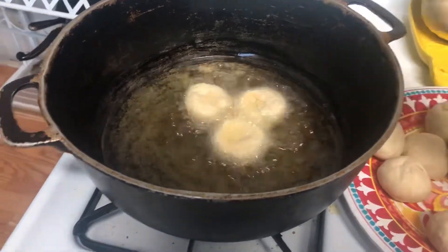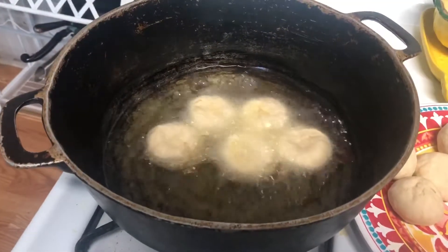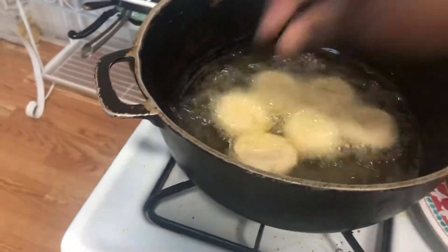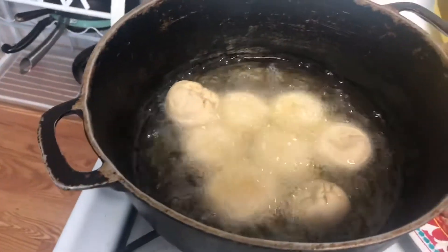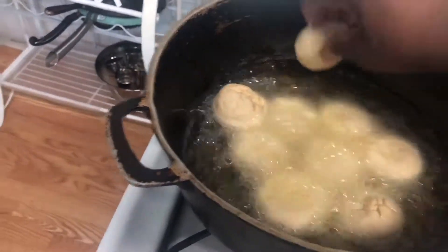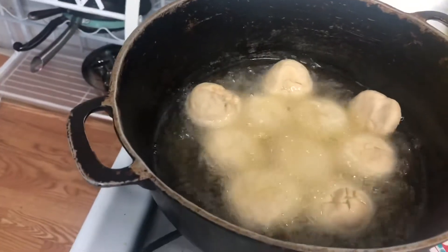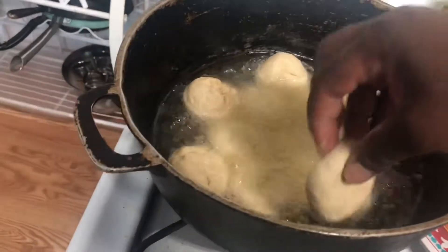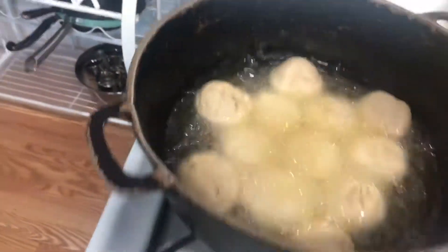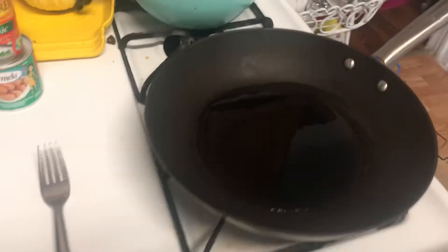I made it in a little round and then I put a little indentation in the middle and put it in my hot oil — not overly hot guys, because you don't want it to burn. You want the insides to be cooked. So you want to put your fire on low to medium heat and you want to watch it. You want to keep your eyes on it because you don't want it to burn. So I let that fry maybe for like 10 minutes or so.